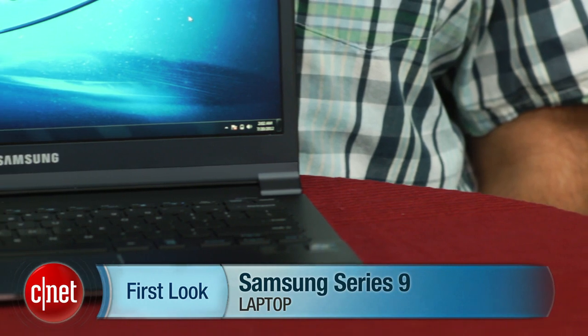Overall, it is a very nice luxury ultrabook, and surprisingly small — even for those who are used to looking at a lot of these, like myself. The new Samsung Series 9 is about as sleek and small as it gets. I'm Scott Stein, and that's a look at the new Samsung Series 9 13-inch.